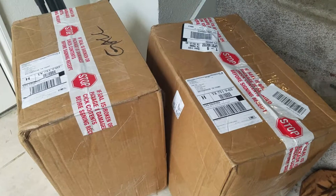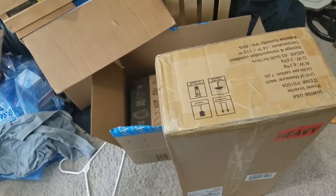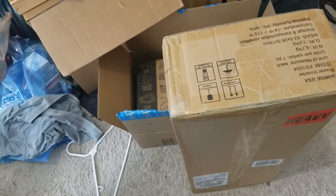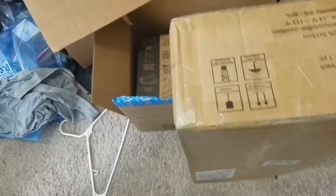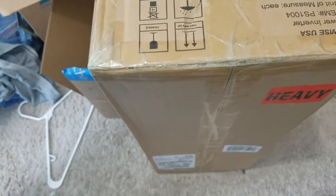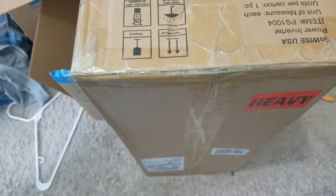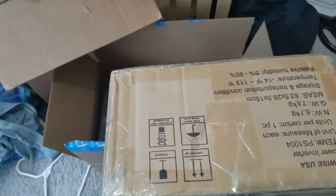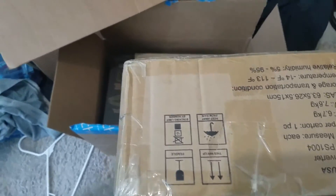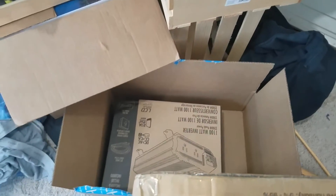I thought I would show you some things that arrived — I haven't opened them yet. I've been real busy. I showed this inverter a while back; I actually had to get another inverter. This is a pure sine wave inverter — it's expensive and, as you can see, it is heavy. I've got it sitting up here in my storage area, which is also my clothes area.